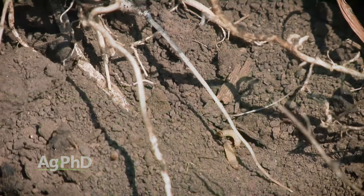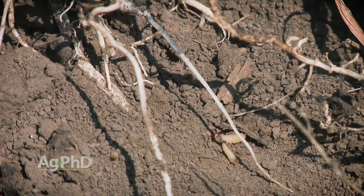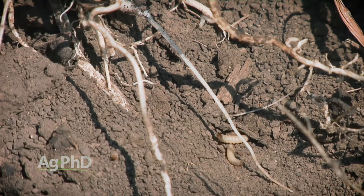Even if you have rootworm-resistant corn, you may have rootworms that can tolerate that — they survive. So you still want to do some root digs there. You want to find out if you're having a problem.